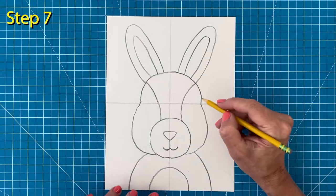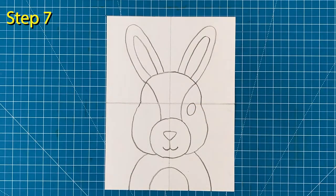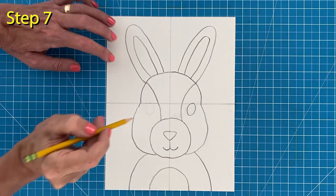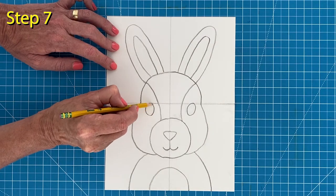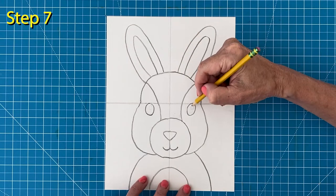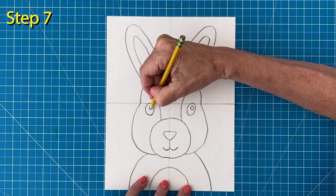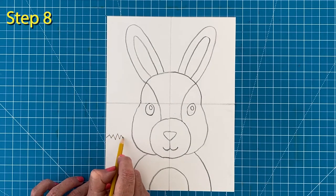Step number seven: to draw the eyes, start on the middle line and draw an oval below, then draw a matching oval on the left side. To add the little shiny spots inside the eyes, draw a small circle inside each. Step number eight: lastly, the grass is made up of zigzag lines on the left and the right.